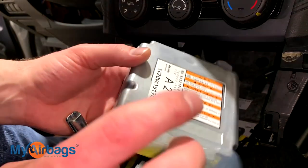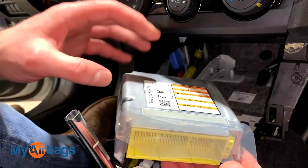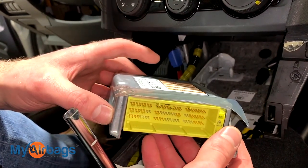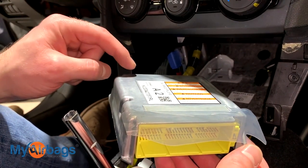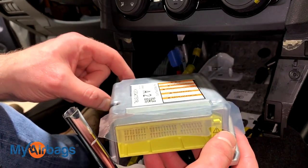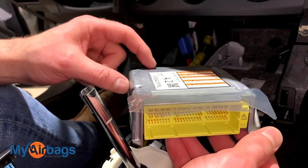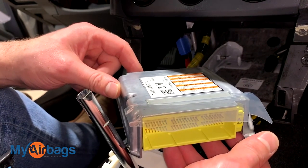This is what the module looks like on most newer Subarus. If your car was in an accident, dealerships may tell you there's no way to reuse the same unit and that you need to replace it — they'll want to sell you a brand new one. Here at myairbags.com, we can actually reset the original module — the one that was in your car during the accident. Send it to us and we can reset it within 24 hours and ship it right back to you. Collision shops, body shops, and automotive professionals all across the US have been using myairbags.com to reset the original module, saving hundreds of dollars over buying brand new from the dealership.